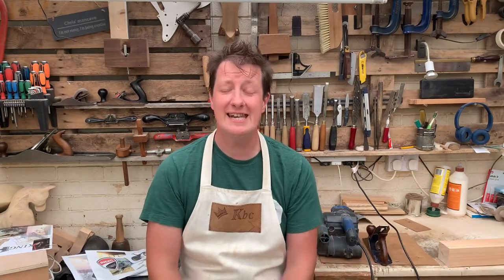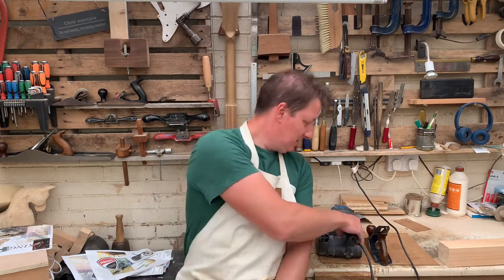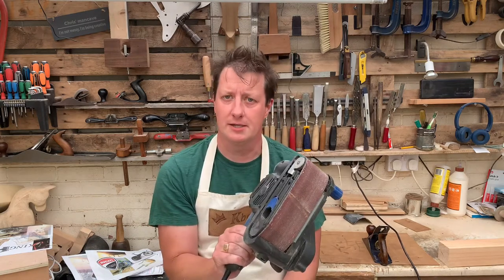Hi, I'm Chris. Welcome to King Bespoke Creations. Now then, have you ever wondered which is better — a hand plane or one of these big things, these gripping belt sanders?